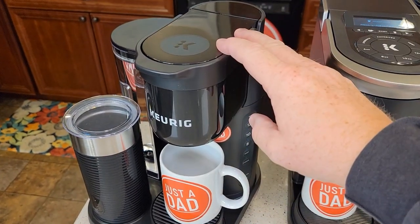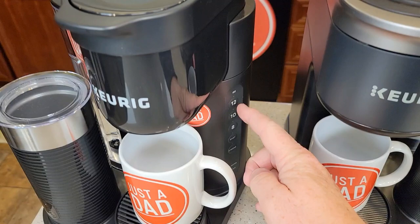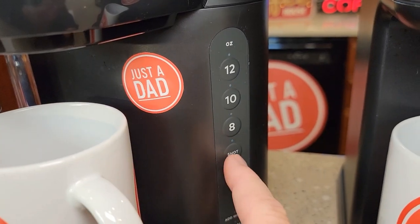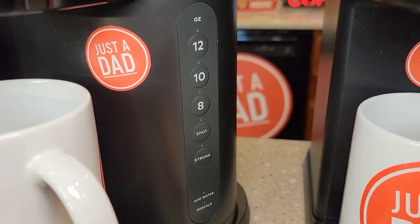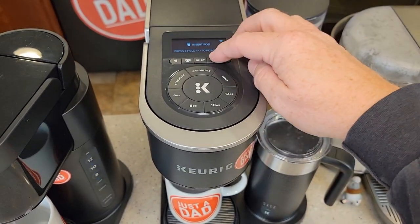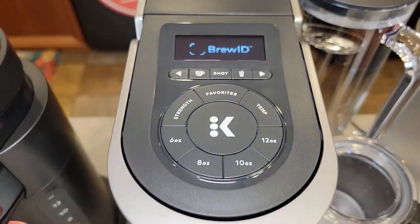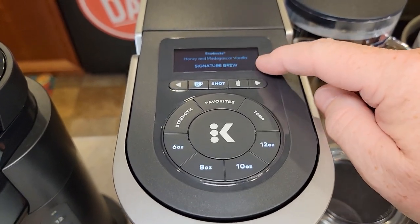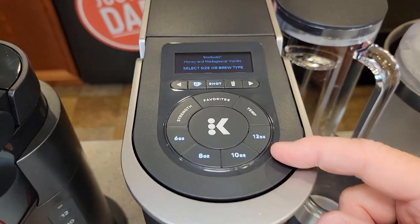The K-Cafe Essentials has its control panel on the right-hand side — you can do 12, 10, or 8 ounces, plus a shot button that brews two ounces through a coffee K-Cup to mimic an espresso shot. There's also an add-water light and a descale light. The Smart has lots of functionality: iced coffee, 6/8/10/12 oz options, several temperatures, and when you insert a K-Cup it does Brew ID — scanning the pod and recommending settings. If it doesn't recognize the K-Cup, you just do a normal brew.